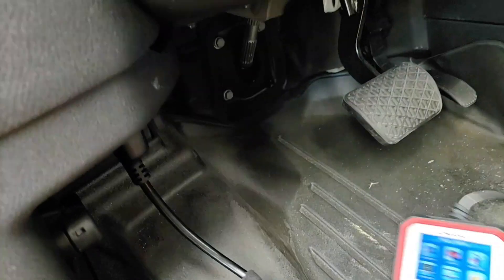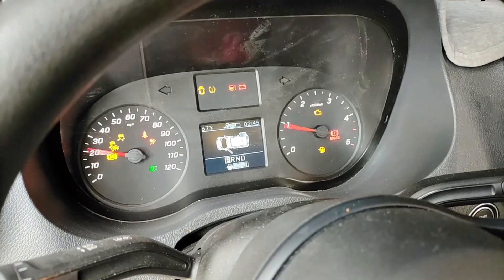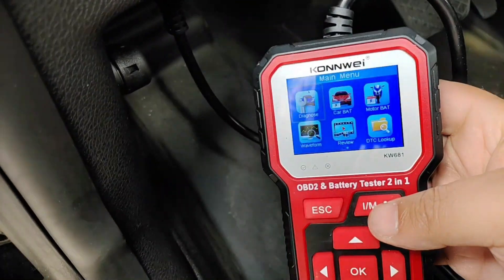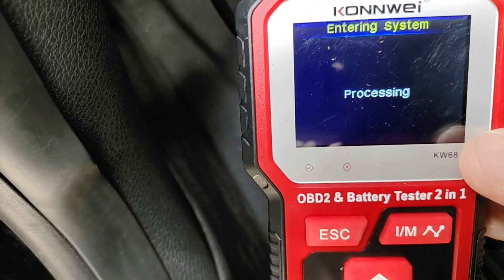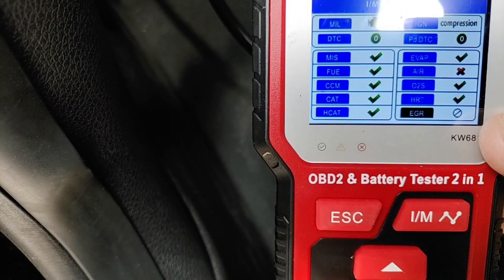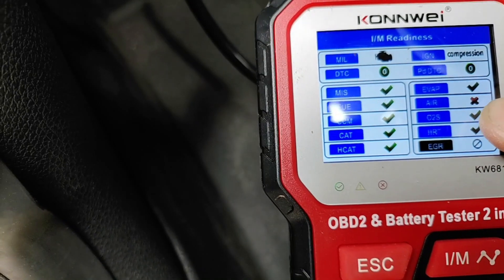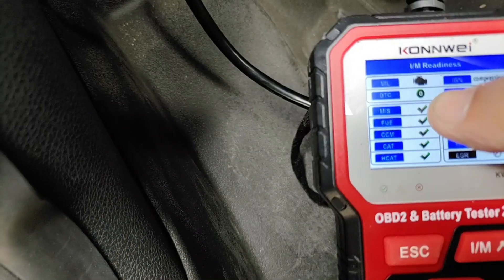Once you plug it in, this will automatically power up, running off the vehicle's power. To connect to the vehicle, make sure your ignition is in the run position but the motor is not running. Now we can do some useful things. If you're purchasing a vehicle, you can hit the IM function — it checks all the inspection monitors. This is a great test to make sure you're getting a good vehicle without pending issues. You can see all my monitors except my air monitor are actually ready.